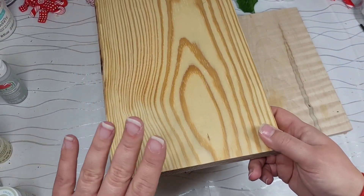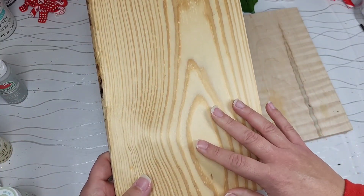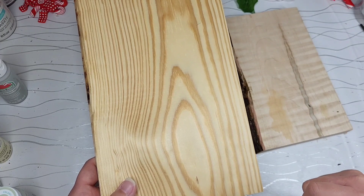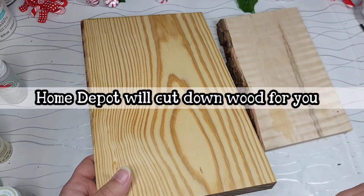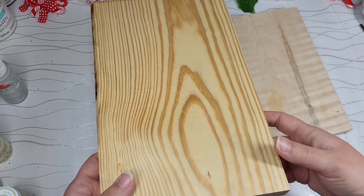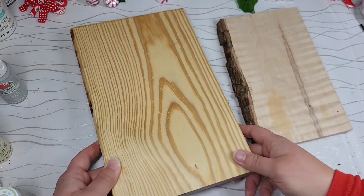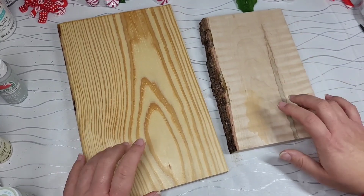You can get longer boards like eight-foot or ten-foot boards and cut them down. If you don't like tools, you can go to Home Depot and tell them to cut you X amount of pieces into X amount of sections, and they'll do that for you. Then you just bring it home, sand it down, and you're ready and able to go. All right, let's get our paint going.